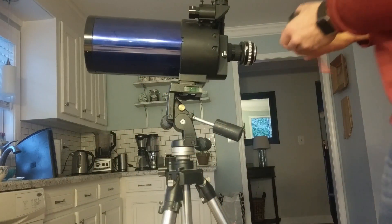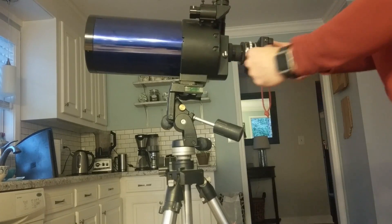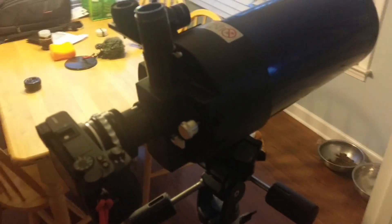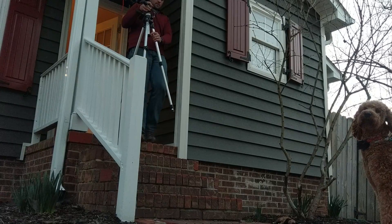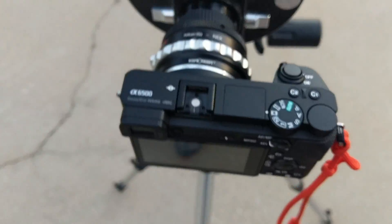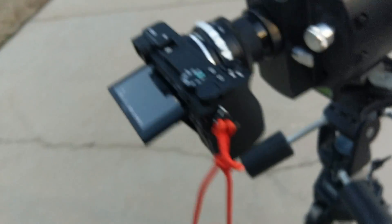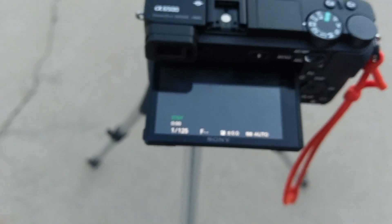Now what we can do is take the Sony and mount it. All right, let's take it outside and see what it looks like. Oh, this thing weighs a ton. Camera's on. The lens cap is off.